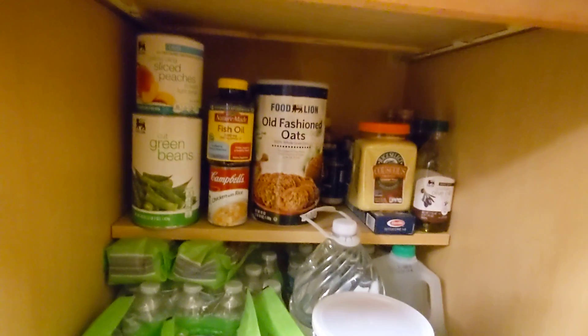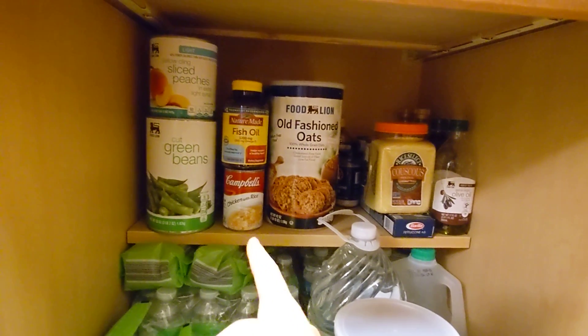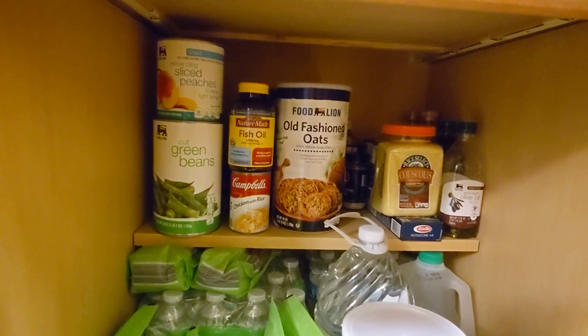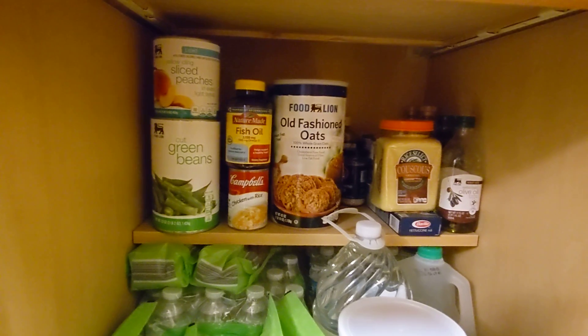To get to the soup — which is really for backup and I don't really eat it ever — I have the fish oil pills on top of it, so I have to move those if I wanted to get to the soup. So that's not ideal.